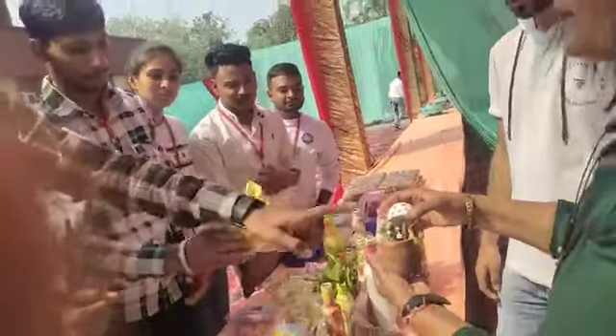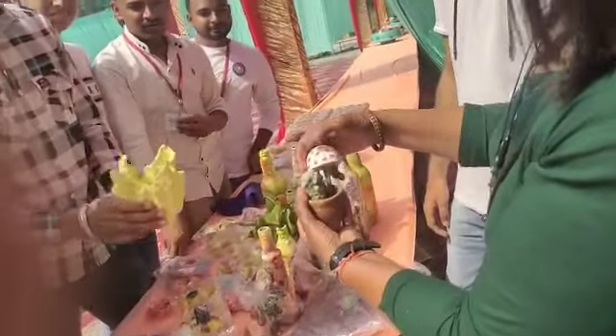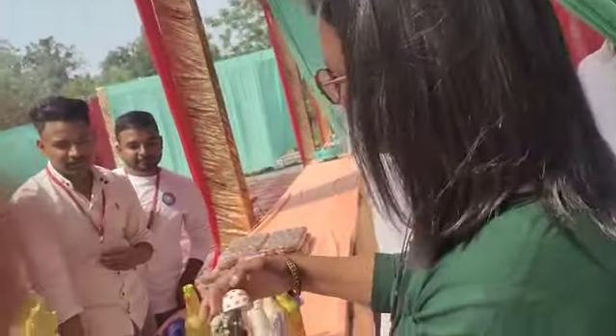These are succulents — this is also a plant. Yes, this is a plant.